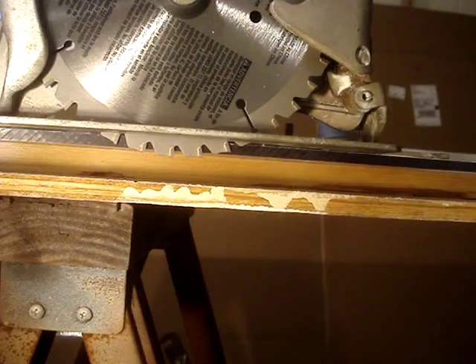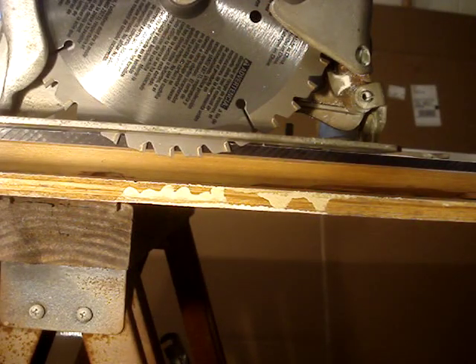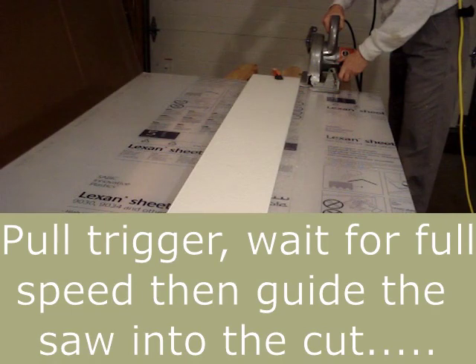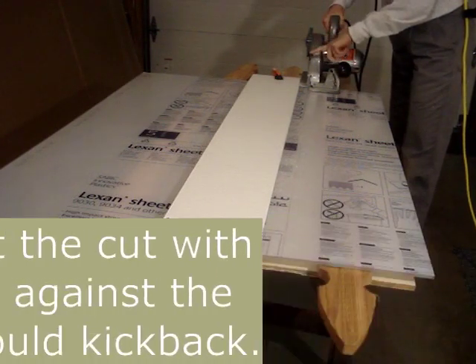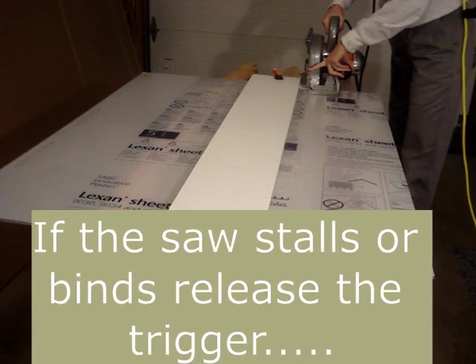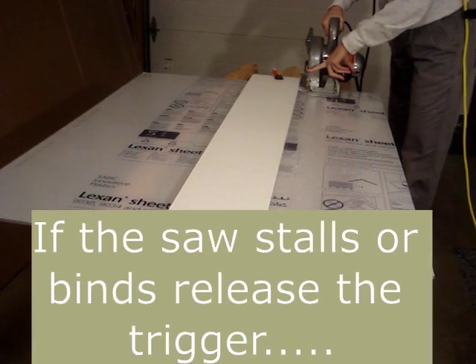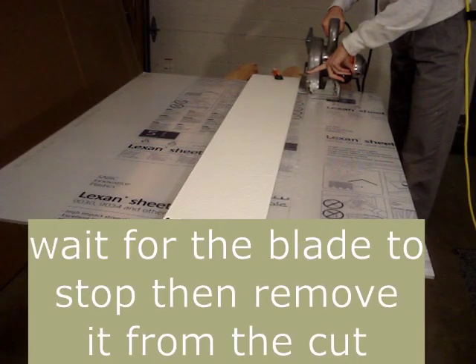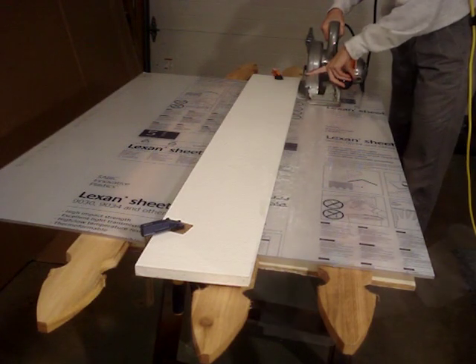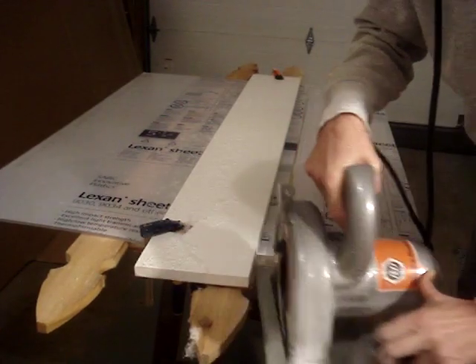The saw is set for a 90 degree angle — that's what I want. Set the blade depth so that it's between an eighth and a quarter inch below the material. There's the finished cut.